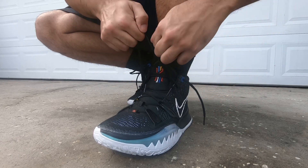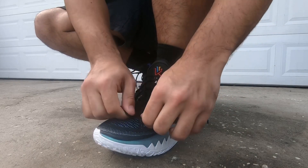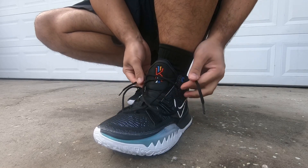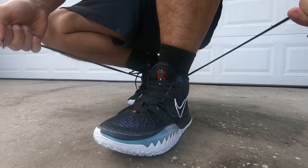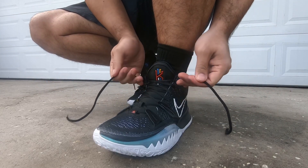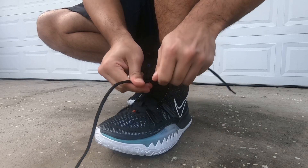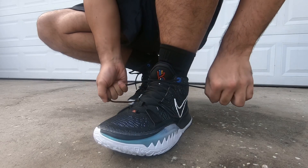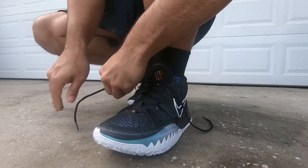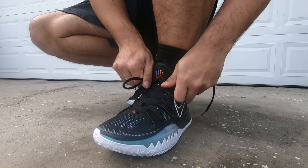There's a traditional lacing setup with forefoot straps and nylon cables in the forefoot to contain all your forefoot movements. My foot did not slide around in these shoes at all. The heel is a solid performer in terms of lockdown — not Kobe 9 level or anything like the Kobes, but it gets the job done. You're not going to slip and you're not going to slide off the footbed.